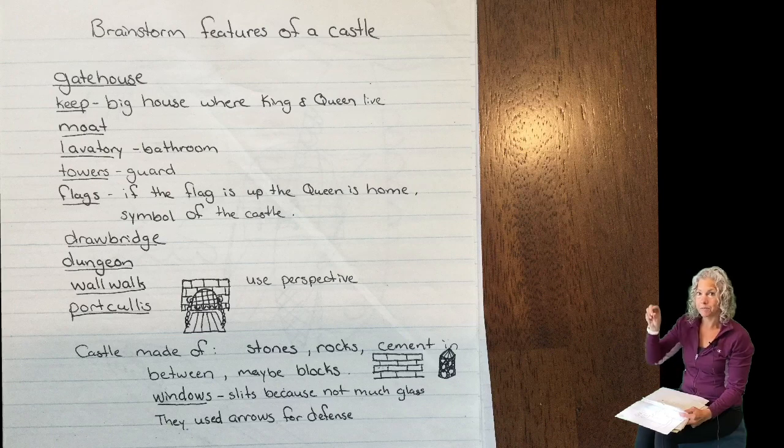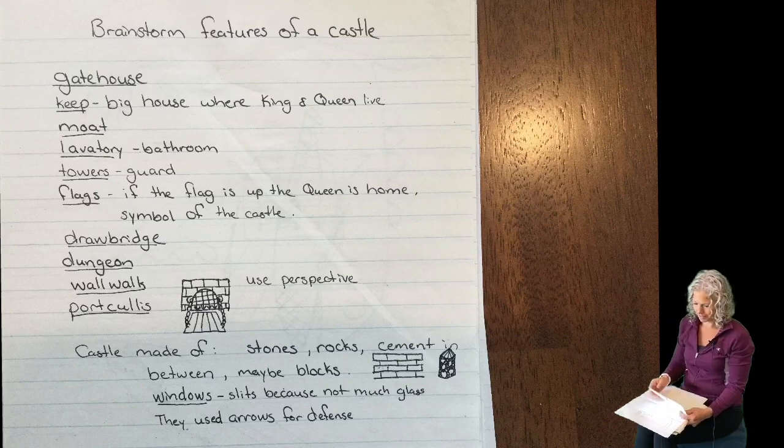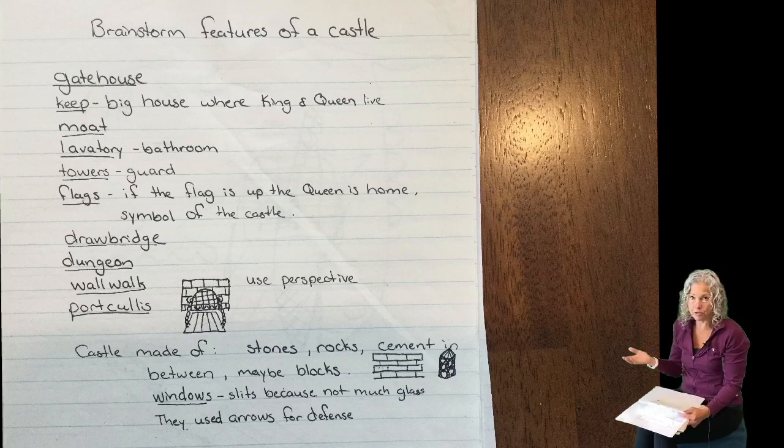Flags — do you want to put up some flags on the towers or near the gate? If the flag is up, the queen is home. So that is a symbol. So you always wonder why are those flags on the castle — that tells you that the queen is home. Do you want a drawbridge? If you have a moat you probably want one.